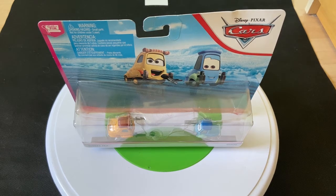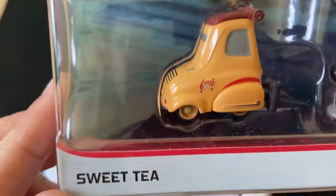Hey guys, welcome to DieCast Reviews. Today we're doing an interview on Sweet Tea and Guido, the two-pack.